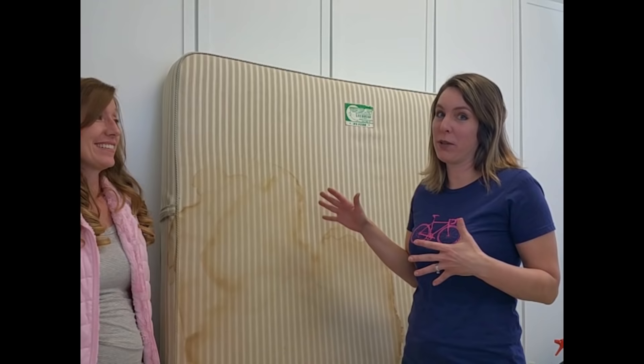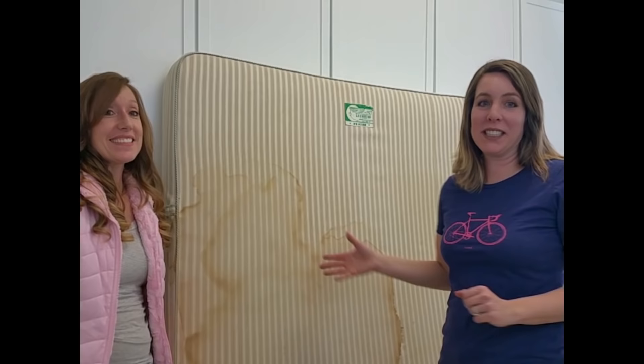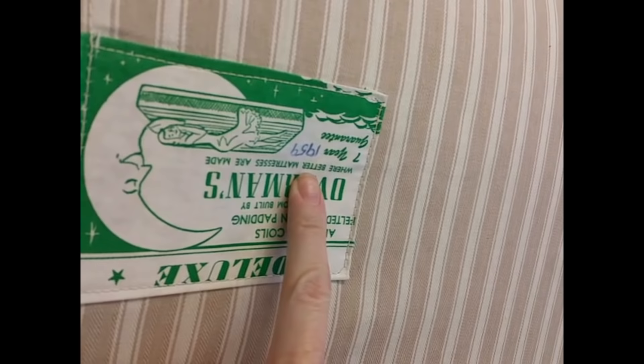Now, this mattress — we just put it out on Facebook and asked our friends if they had a mattress that had a lot of pee on it, and we found someone. This looks really gross and it stinks too. But let me tell you the best part: when we picked it up, this mattress — can you see that? It says 1959 on it. This mattress is 58 years old.